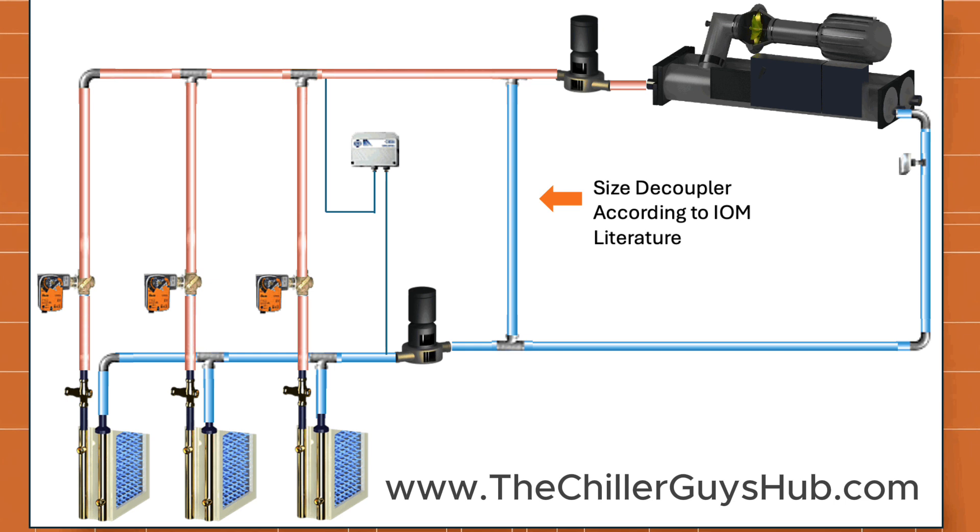So I figured I would go ahead and make a video about it because I'm sure he's not the only one with the same question. First, we're going to run through how it's supposed to work. Then we're going to run through the setup of the pumps and the pressure differential transducer. Then we'll cover what the system should look like going into occupied mode and into unoccupied mode.